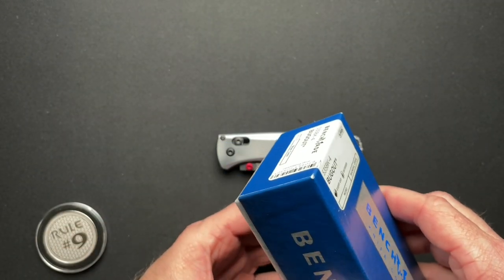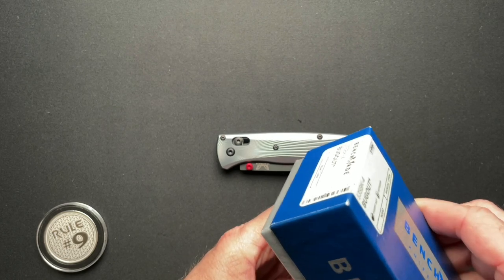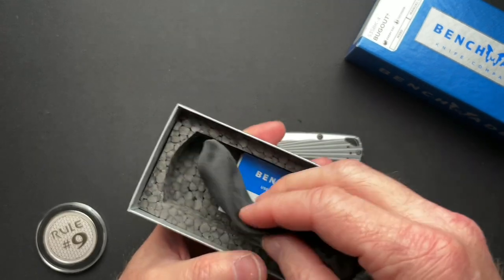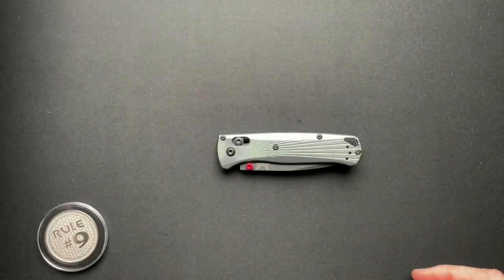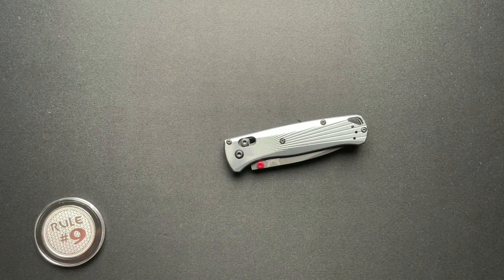If you're not familiar with Benchmade's packaging, it always comes in a little microfibery-type pouch inside a styrofoam box — nothing super fancy, but better than you get with some things.